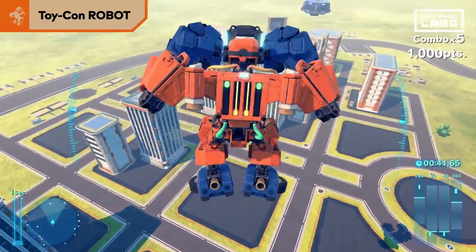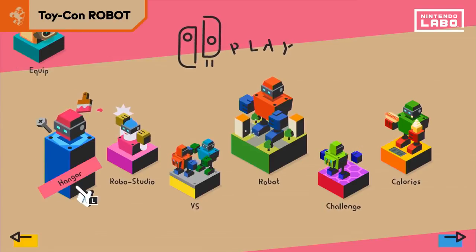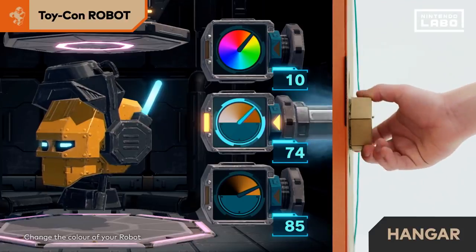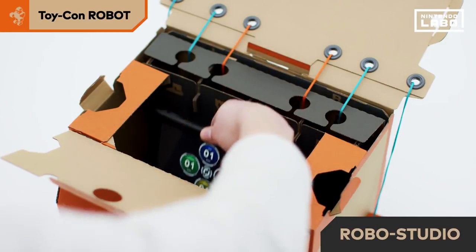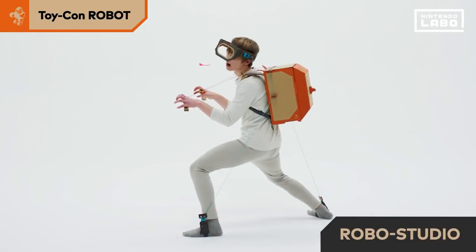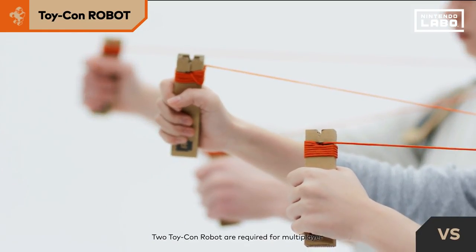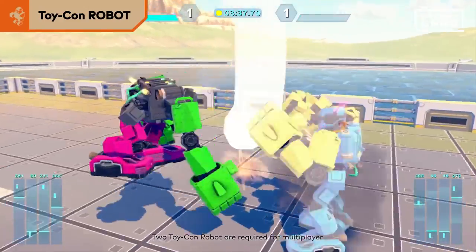Learn more about abilities to gain more freedom over how you control your robot. The robot kit has a variety of other modes too. You can insert screws into your Toy-Con to change your robot's color scheme. In Robo Studio, you insert the Nintendo Switch system inside the Toy-Con and sounds will play when you move — you can set lots of different sounds to your movements. If you have two robot Toy-Con, you can enjoy intense robot battles with another player.